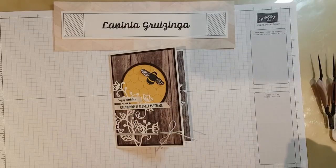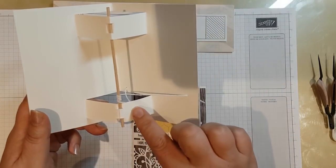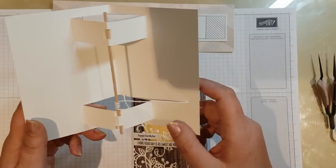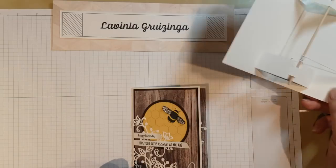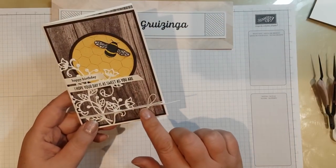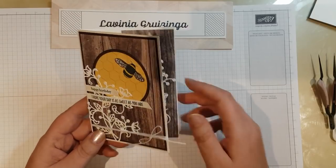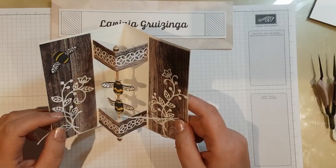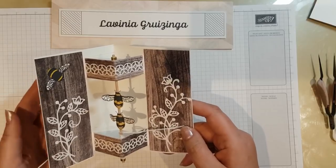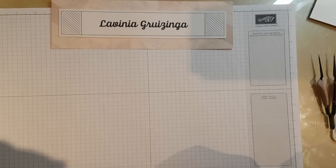For the inside, I've covered the workings with a strip of wood patterned paper and then put the decorative die cut over the top. Before I stuck the decorated layer down, I put a bit of white baker's twine wrapped around a few times and tied a bow. I hope that's given you an idea of how to make this card. Have fun giving it a try for yourselves, and I hope you'll tune in next time — thanks very much!